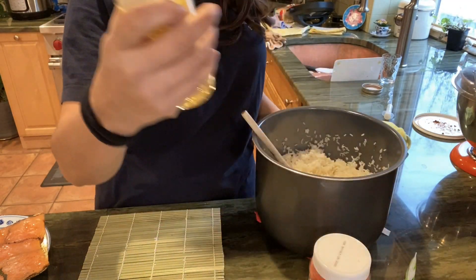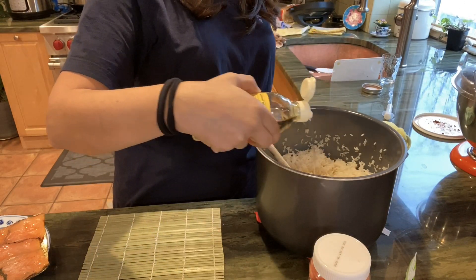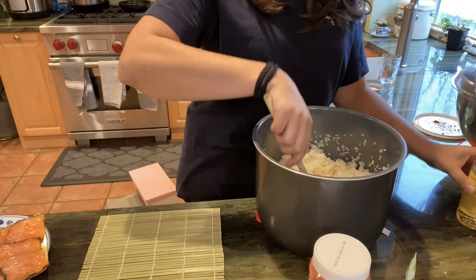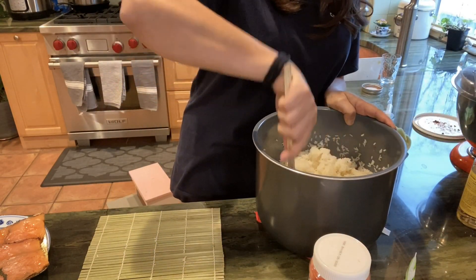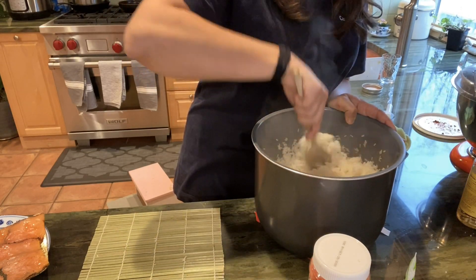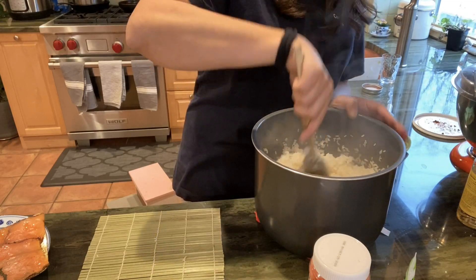Once your rice is ready, you need to put some sushi vinegar in the rice and stir it up, fluff it up. You don't need to put a lot, just a little bit. That's what's going to make the sushi able to stick on the nori sheets. There's my sushi rice.